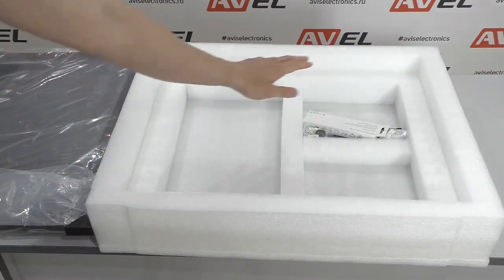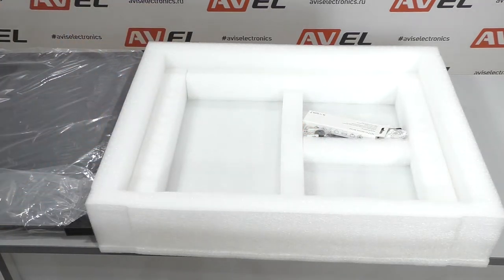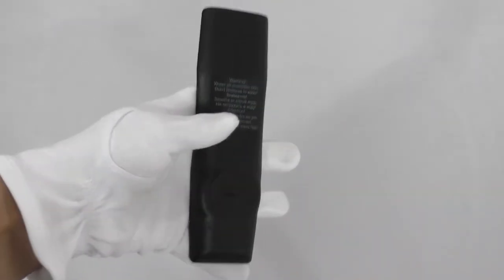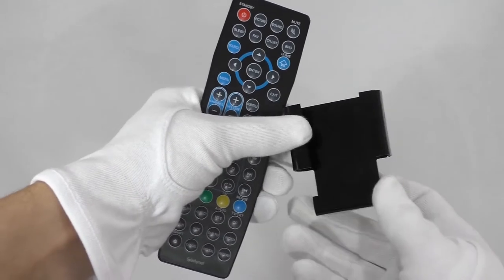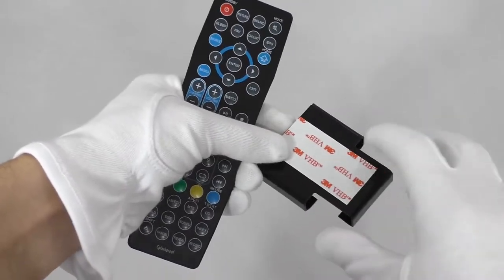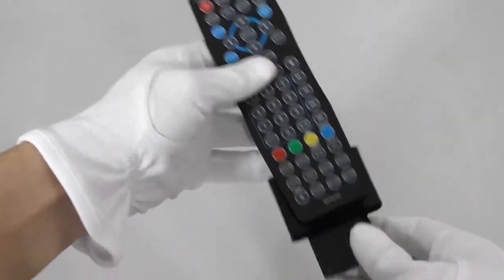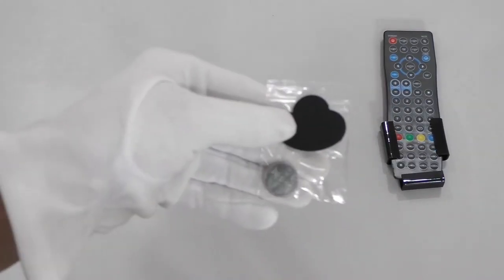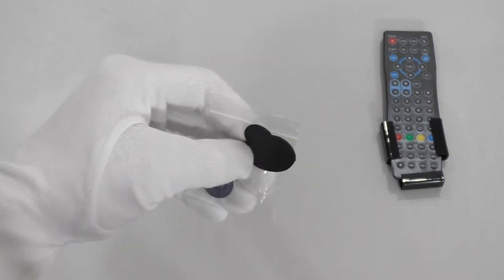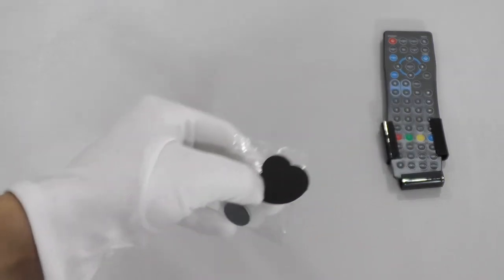There is a full set under the TV which we will now take a closer look at. The package includes a waterproof remote control, a special holder for this remote control that can be installed on the wall, a battery, and a special key that opens the battery compartment of the waterproof remote control.